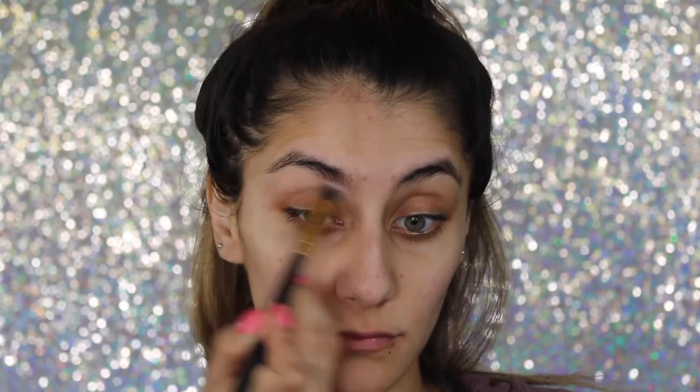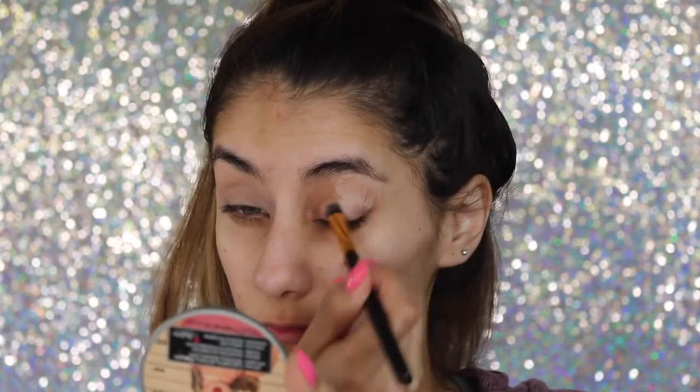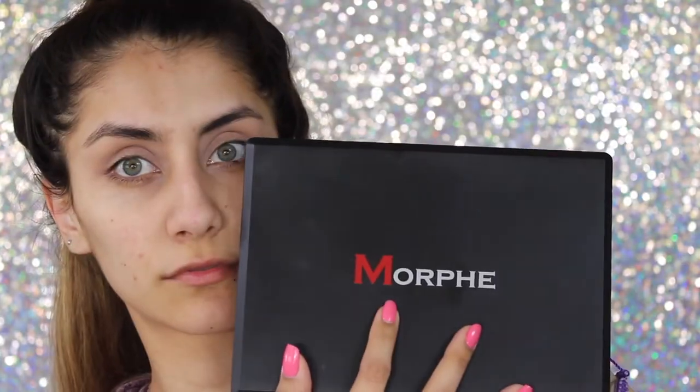Moving on to eyes, I'm taking the MAC Painterly paint pot with the brush and I'm gonna be applying that all over my eyelids to get rid of any discoloration, as well as priming for our eyeshadows.